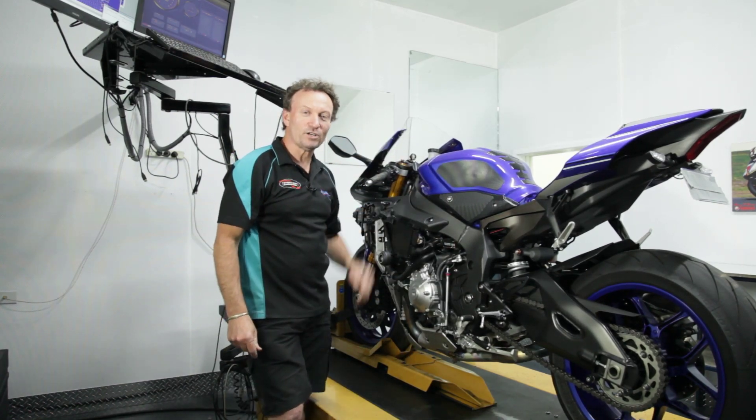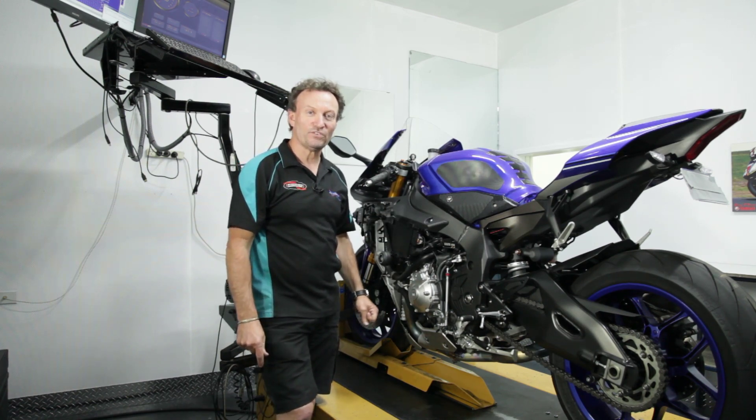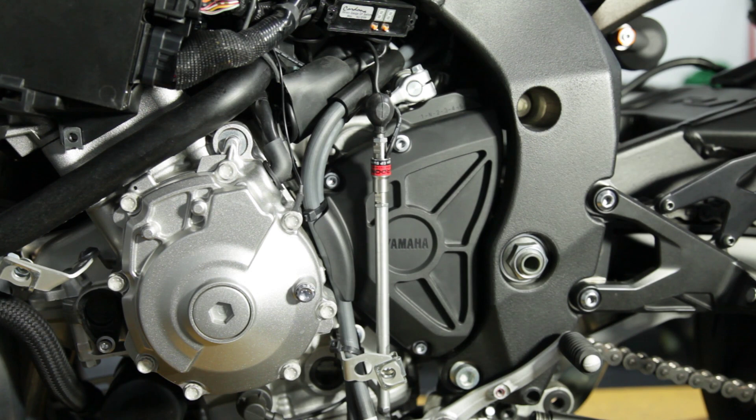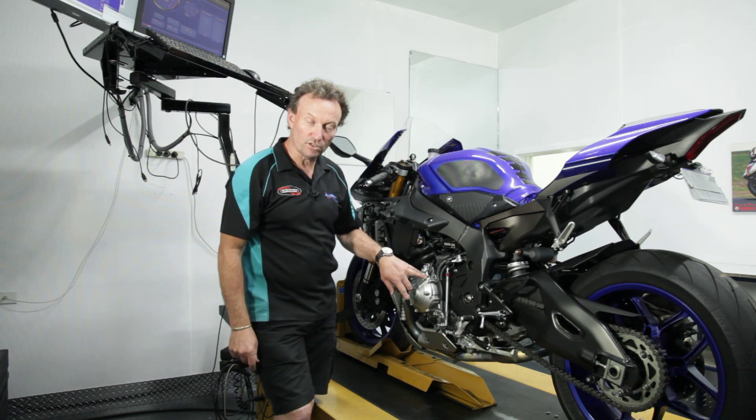G'day there, I'm Dave from Dyno Bike. Beside me is a 2016 model Yamaha R1. We've just fitted a Cordona quick shifter to this one. They do have quick shifters as standard on these bikes, but the difference between the OEM and the Cordona one is that the Cordona is a quick shifter and a blipper, so it shifts up and also allows for downshifting as well.